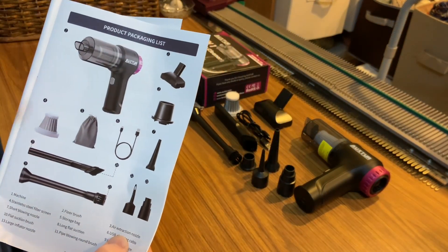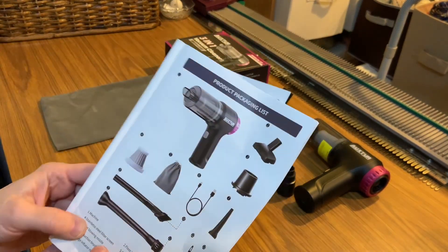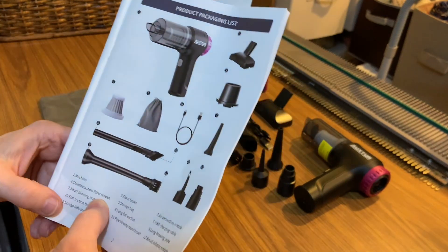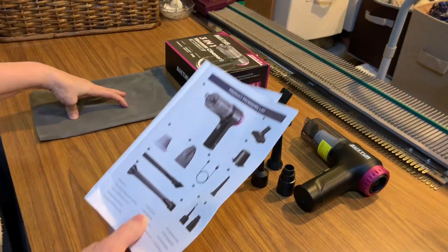Third is the air extraction nodule, right here. The fourth one is a stainless steel filter screen — that's here. Make sure you have everything. Fifth, it comes with a nice drawstring bag to store everything in, so that's easy to get in and out of.